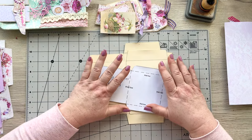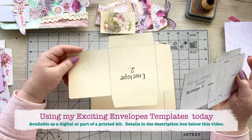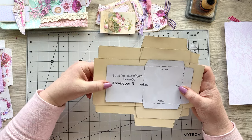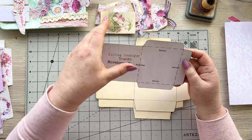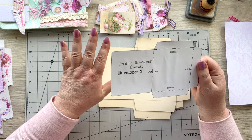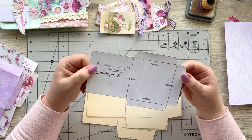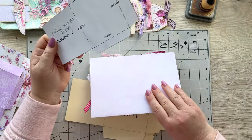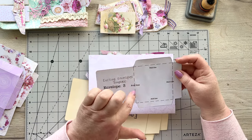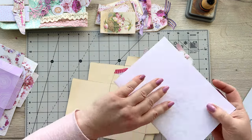I've got my templates here — these are my exciting envelope templates. I've put them onto card, so I've got envelope one, two, and three. You can get these in my Etsy shop or my website — they're very reasonable. You get a paper sheet, cut them out, and I've mounted mine onto a cereal box and cut it out, which makes making envelopes super quick. You place the template onto your paper, draw around it with a pencil, and cut out the shape.